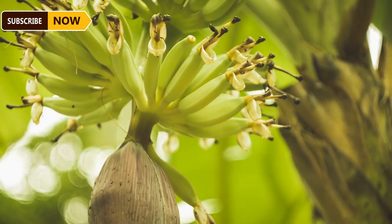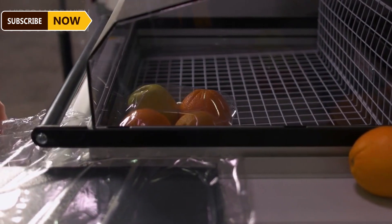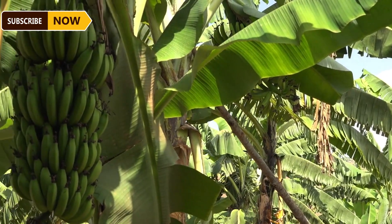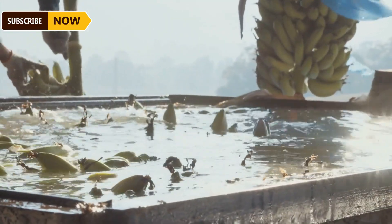Farmers cover the banana bunches with bags to protect the young fruit from insect attacks. Maintaining an even temperature inside the plastic bag is crucial for the color and development of the fruit. They also remove excess bananas to concentrate nutrients for the banana plant.